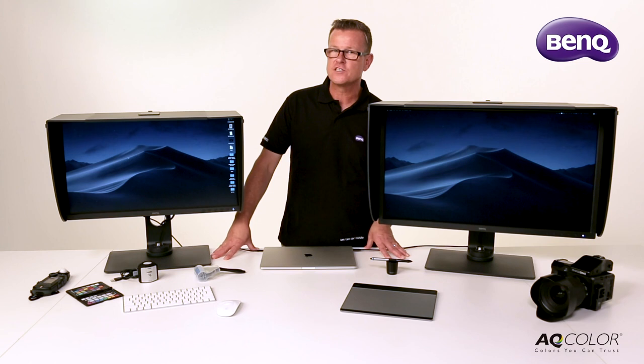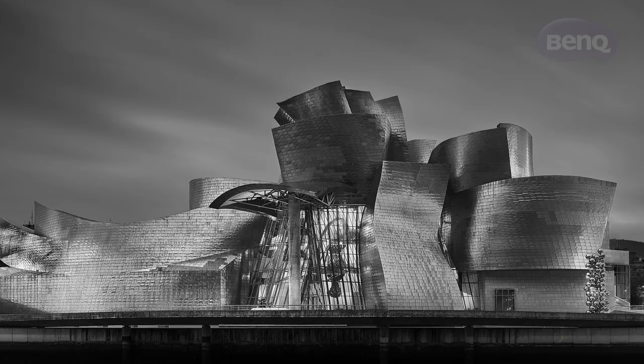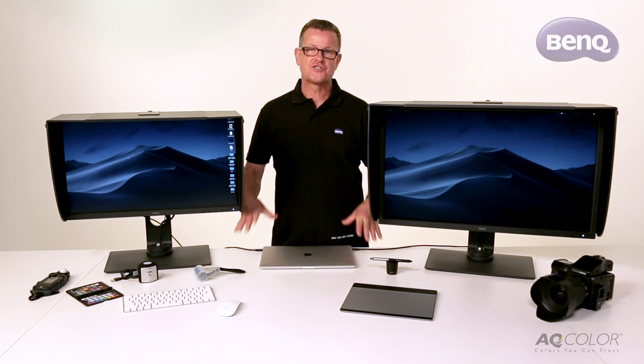Another great feature that I really love with these monitors is the advanced black and white film mode. I shoot in colour but do a lot of black and white, and what I love about these monitors is that at the push of a button I can go through three different black and white film sets just to see what it's going to look like before I've even adjusted the image.